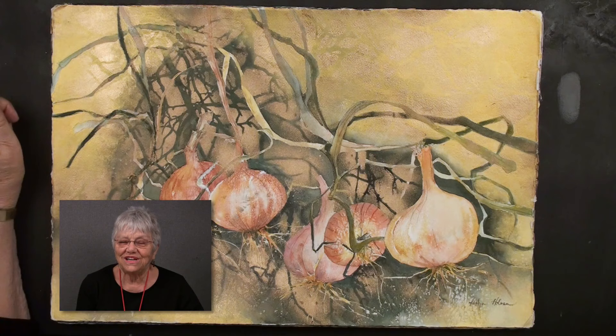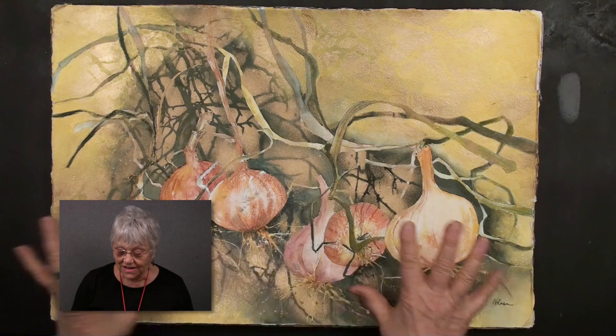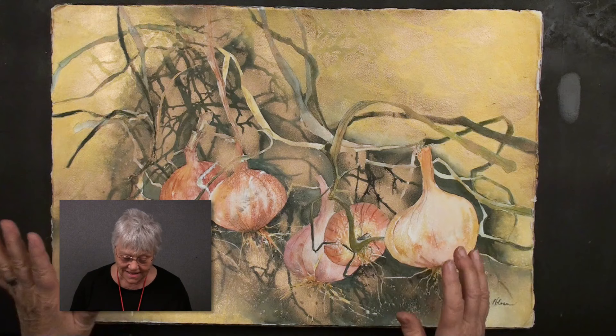I'm excited to share with you today a lesson I call Improvisation with Control. There's going to be a lot of exciting, improvised things that we're going to do today, but at the same time, I think you can have quite a bit of control.